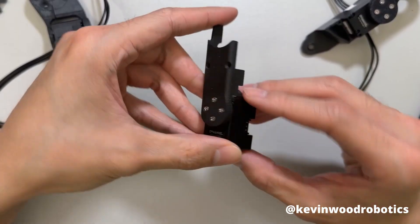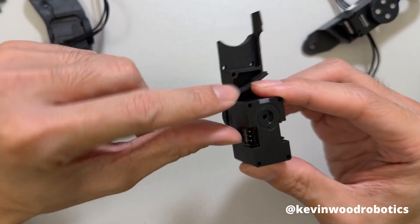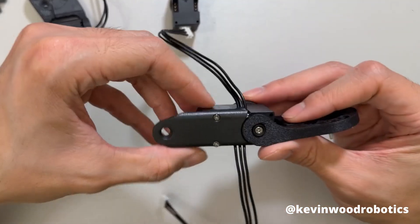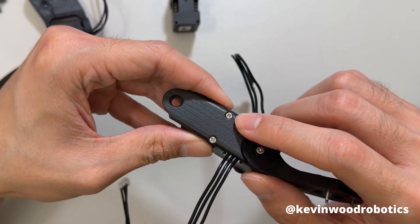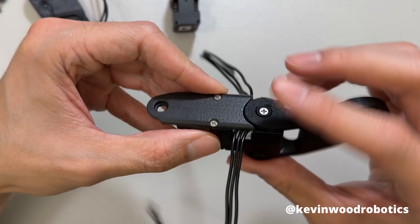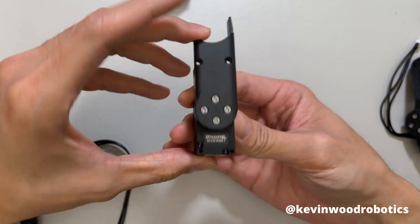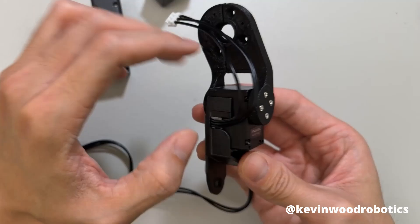Next, taking ID 4, put the middle phalanx M on with four M2 screws. There should be a dowel pin that goes here. For ID 3, go ahead and secure this piece on — this is the middle phalanx M — with two M2x12 screws. Some of the cable is going to be pressed down, so don't be afraid to put a little pressure to hold it down. Repeat the same process for ID 2 — this is for the middle phalanx — and then ID 1 for the proximal phalanx.